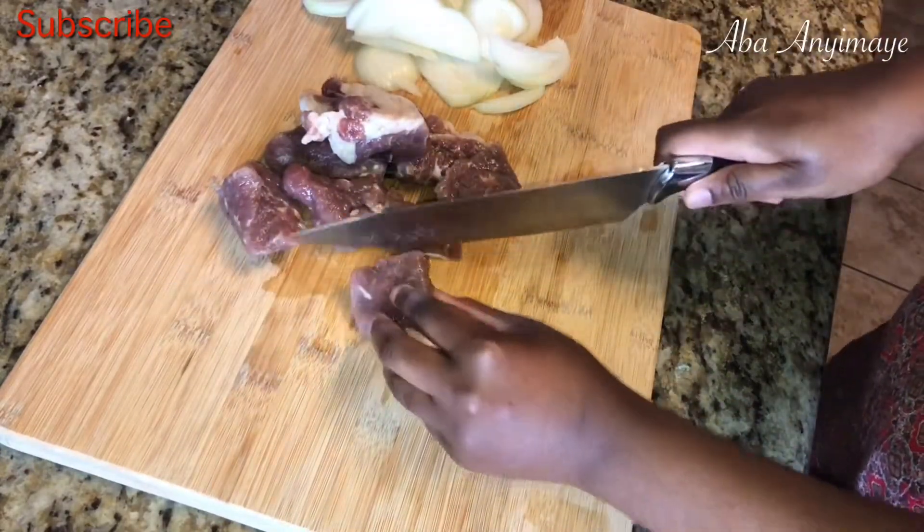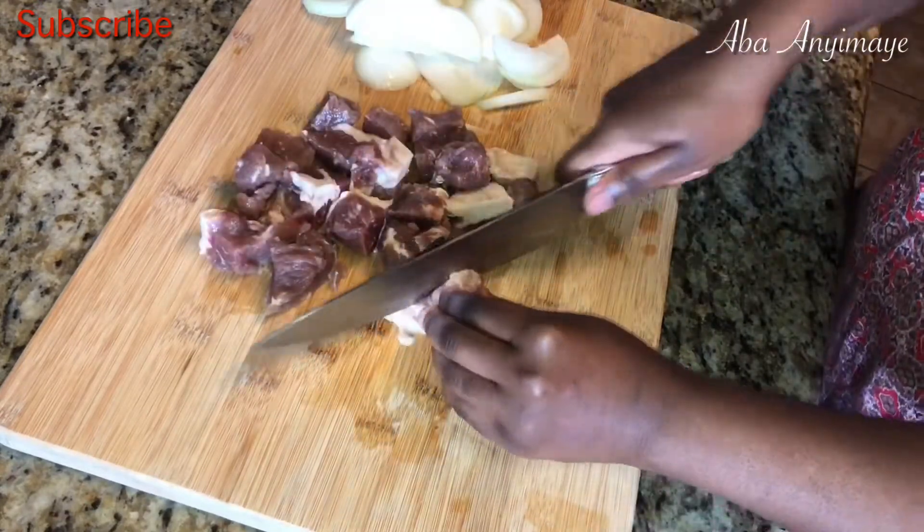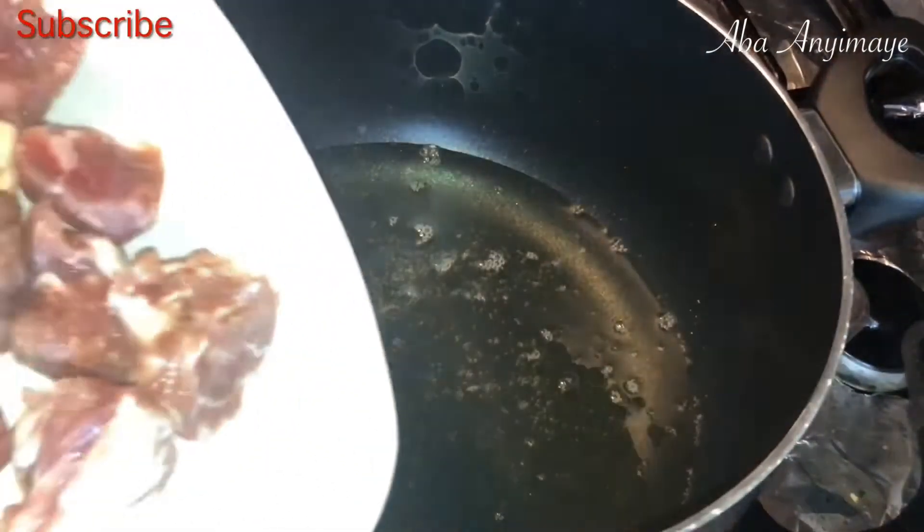Here is the beef — you want to cut it to the size that you prefer. You can cut it as small as you want or as medium size as you want. And then in your cooking pot, add your cooking oil.